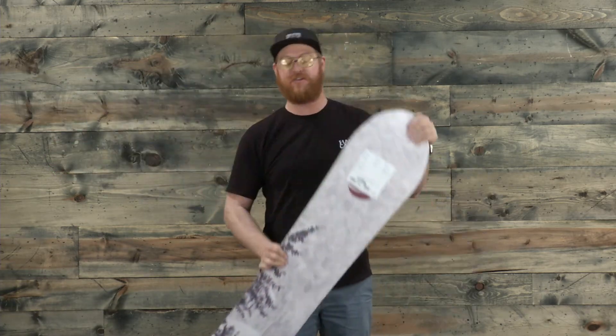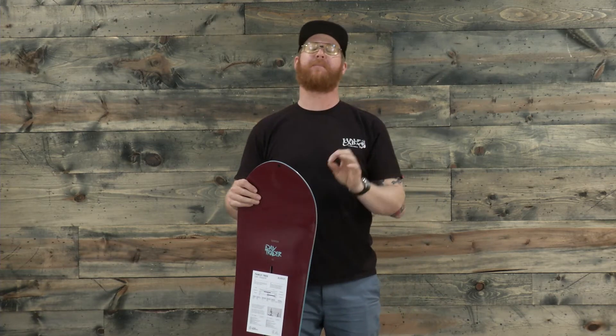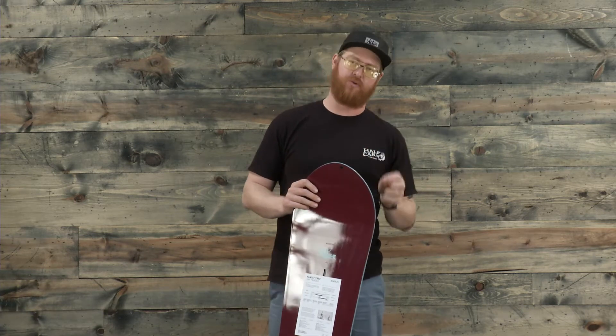Overall, the flex rating of the Day Trader is going to be right in the middle, right around a five or so, but because of that rocker style it may feel just a little bit softer when you're ripping on groomers.